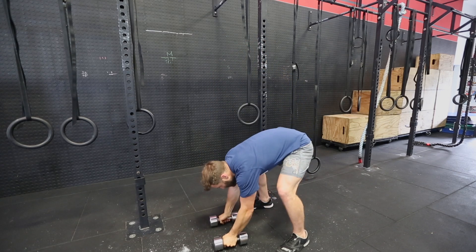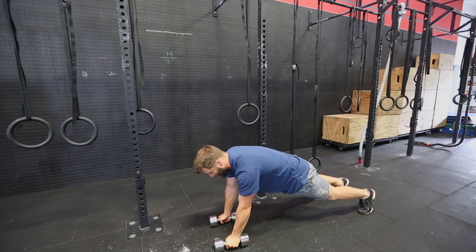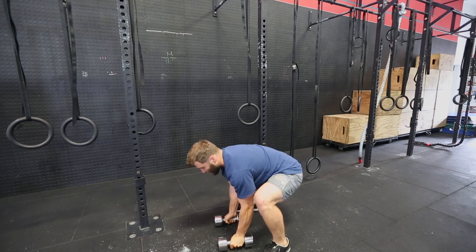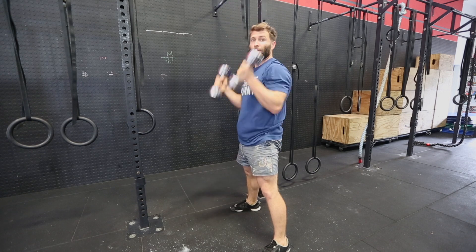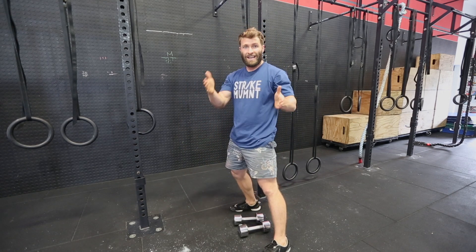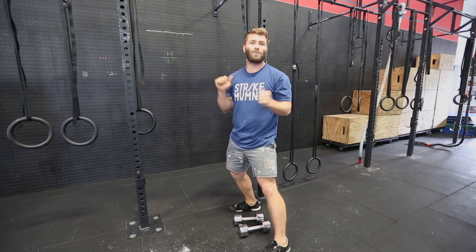So essentially what it is: you're here, feet back, push-up, row, push-up, row, jump back to the middle, clean and press. It's dirty. It's a double press and a man maker equals woman maker.